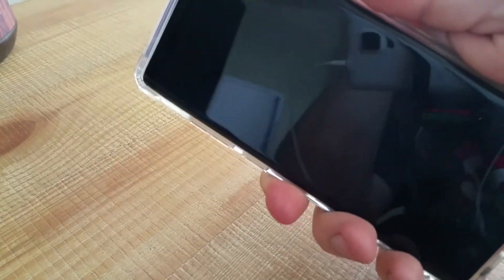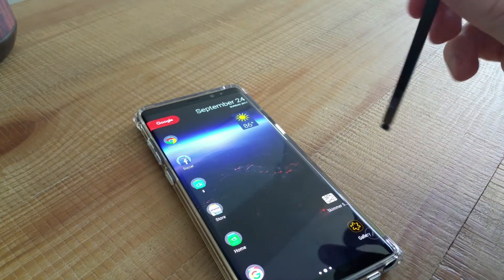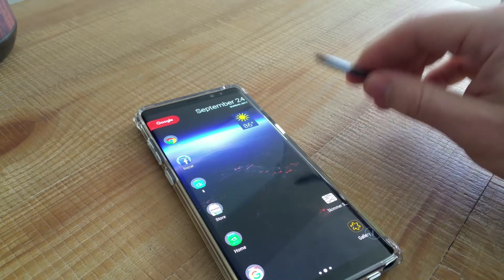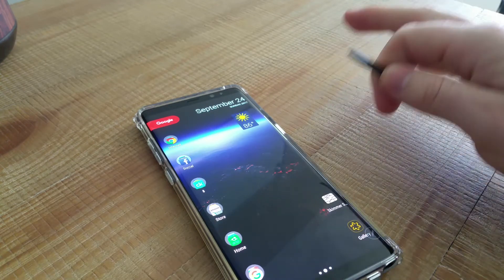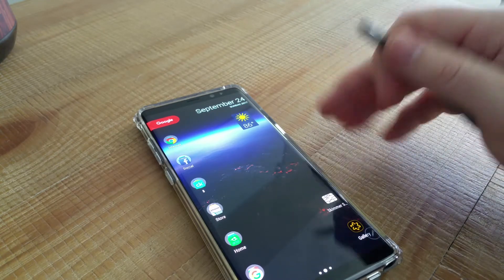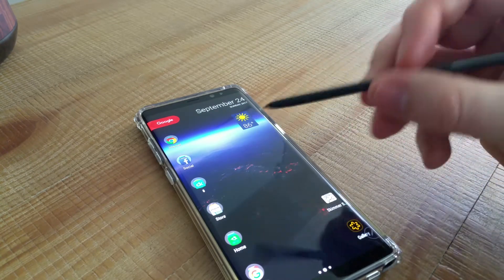I'm going to show you the fingerprint scanner — tap it and bam, opened right away. On my S8 Plus I had fingerprint gestures enabled to pull down notifications, but the scanner only worked about half the time with gestures on. So I turned off fingerprint gestures, and on the Note 8 I did the same — no gestures — and it works flawlessly every single time.